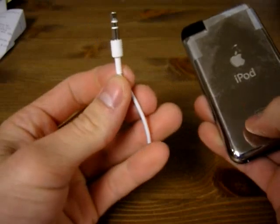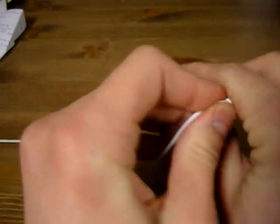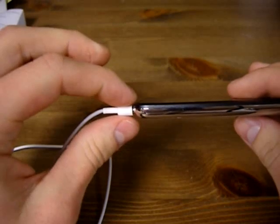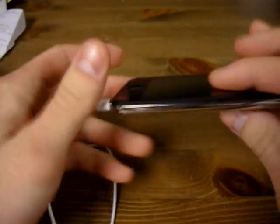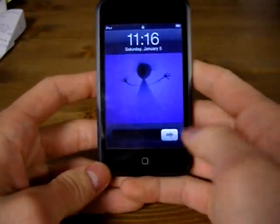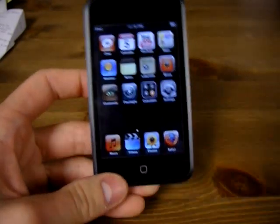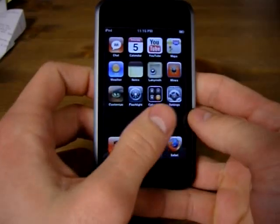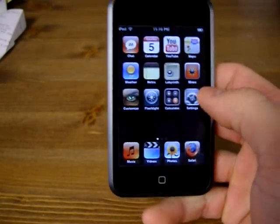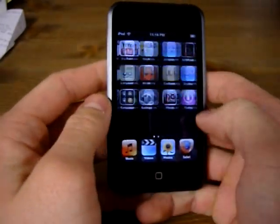This thing is very thin — you can see how thin it really is, it's almost as thin as the headphone. Let's just turn this thing on. Just slide the key and here's the home page. First thing you notice is that I have done a jailbreak on this iPod, so there are icons on here that you won't see if you simply buy the iPod straight from the store.